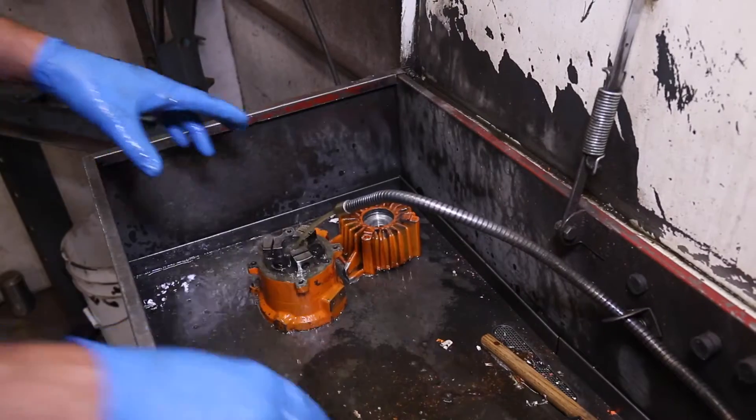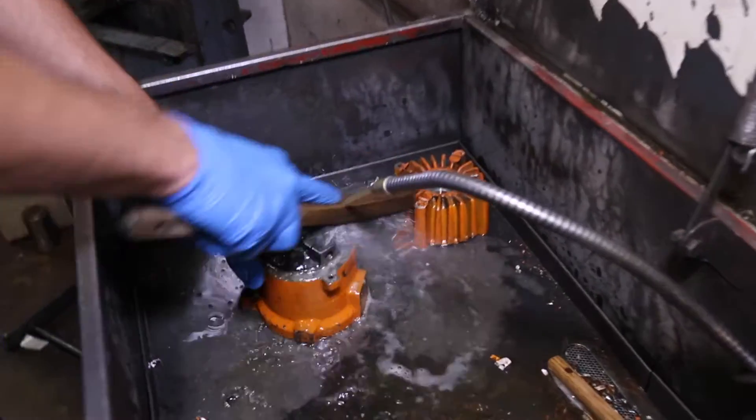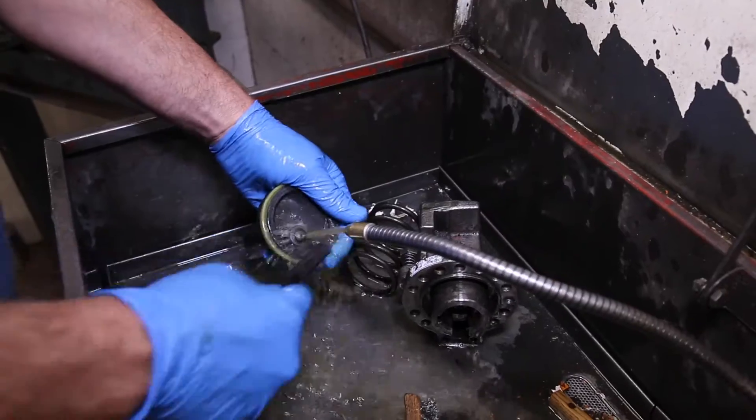Step 1. After you've disassembled the rebar cutter, thoroughly clean all parts in mineral spirits — it's a great degreaser.